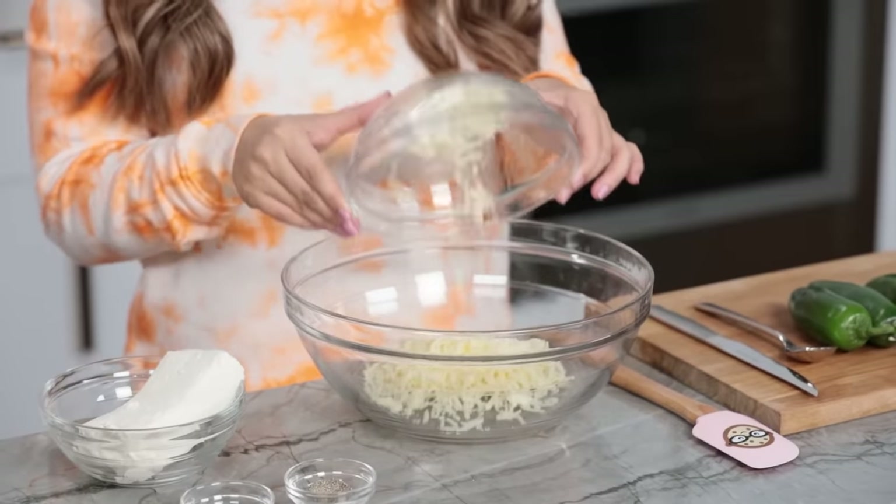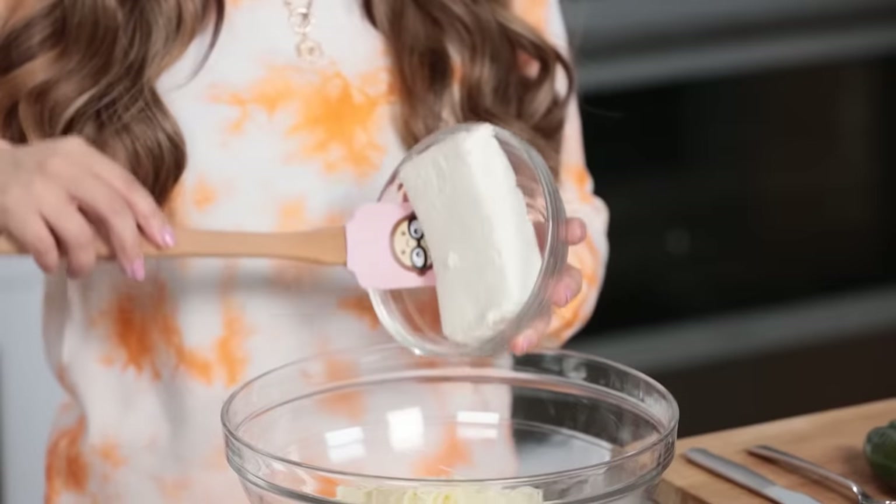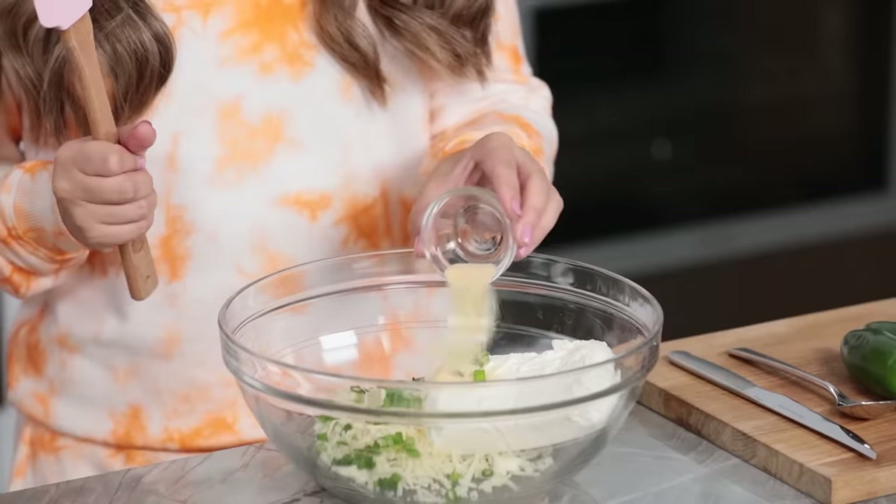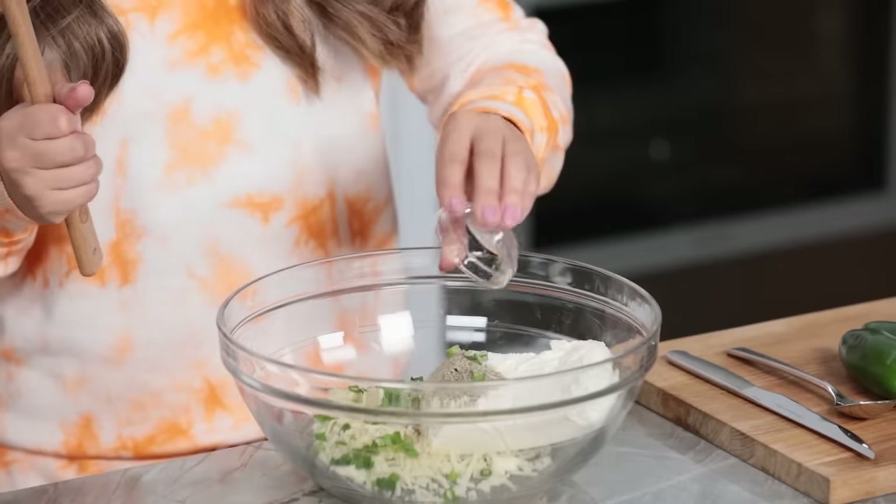In a large bowl, we're gonna add some shredded Jack cheese, a stick of cream cheese — you're gonna want it at room temperature — some chopped green onion, garlic powder, a little salt and pepper. I'll be posting all of the ingredients and their measurements in the description down below, so if you want to follow along with me, you can.